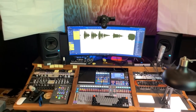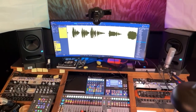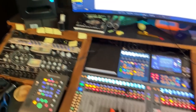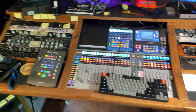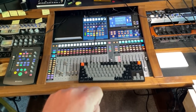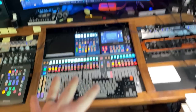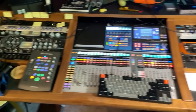So this is the command center, the cockpit where everything takes place. This desk was custom made by a company called Sound Construction here in Nashville. The Studio Live — this is the original Series 3 from PreSonus — that is my hub. Everything goes through this before it ever gets recorded.